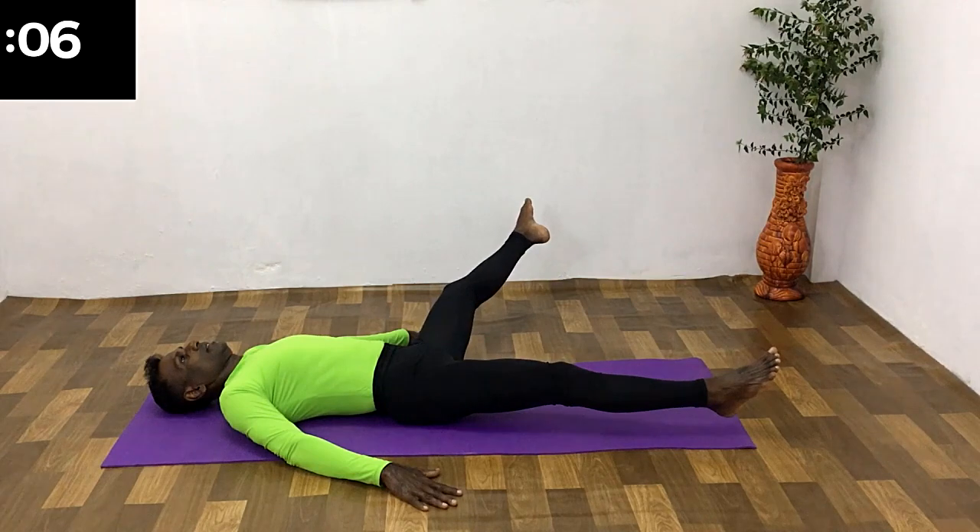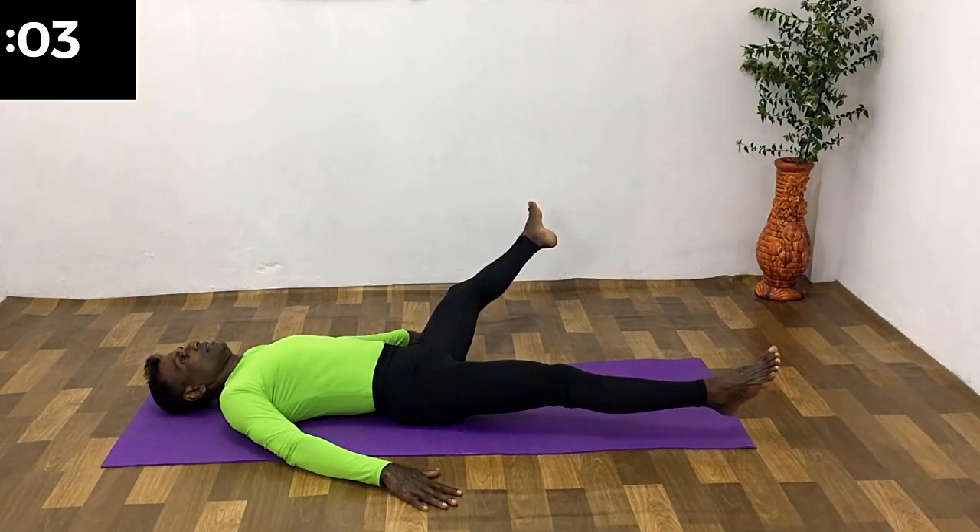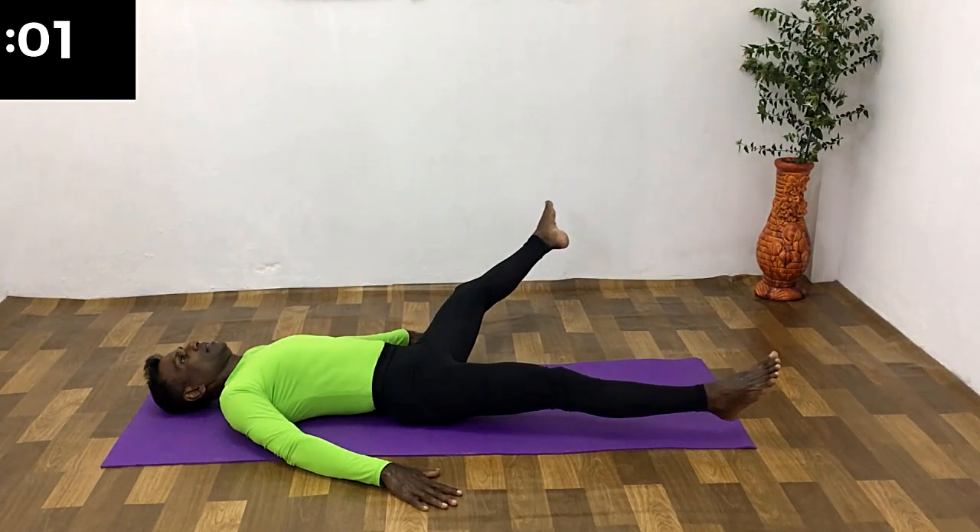Hold the way out breathing. Hold in the breath. Hold the way in, breathing out.